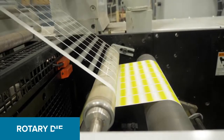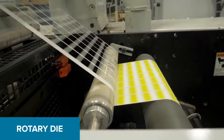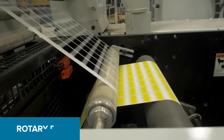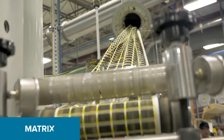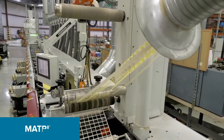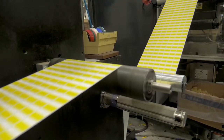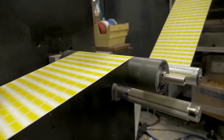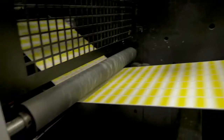The rotary die is a precise tool with a label pattern that must cut the label material without hitting the liner. The matrix is the unused portion of the material that is stripped away during the converting process. In many cases, labels are run multiple across the width of the press and are slit apart as part of the finishing process.